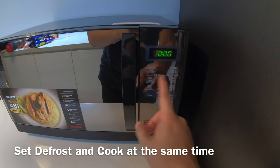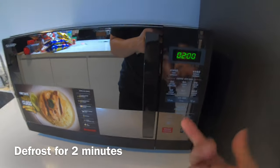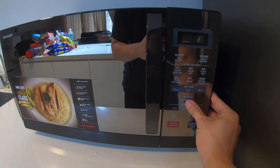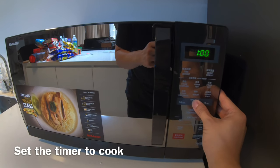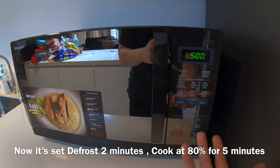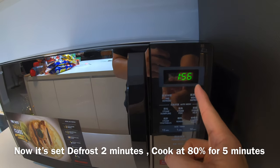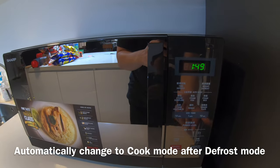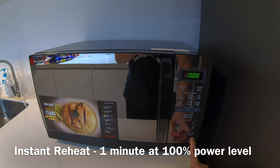Let's say you want to defrost something first, then cook it. You can click on time defrost, set the timer to two minutes. Then after that, click on the power level — maybe 80% — then set the timer again, say five minutes. So you defrost for two minutes, then cook for five minutes. It will defrost for two minutes, then automatically change to 50% power level and start cooking for you. That's very convenient.